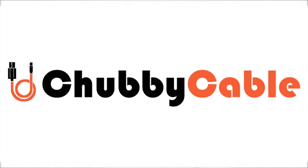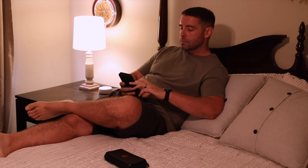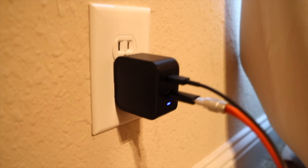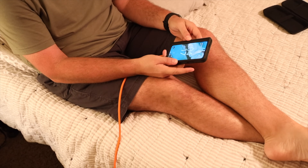This video is sponsored by Chubby Cable. I know I'm not the only one that's ever had to deal with this first world struggle. You want to scroll through TikTok and unwind from the day but your phone needs to be charged. The only problem is the three foot cord that came with your phone is just not long enough to reach the outlet on the other side of the room. You've got a few options here — you can totally move your king size bed or you can pick up a Chubby 3.0.